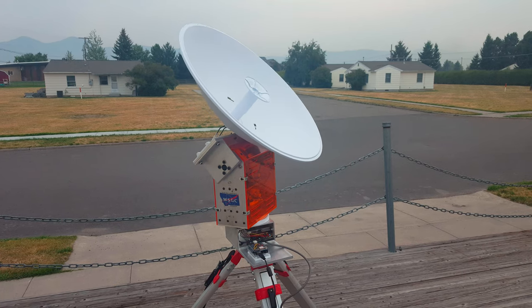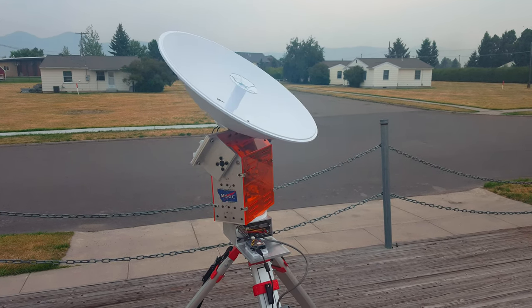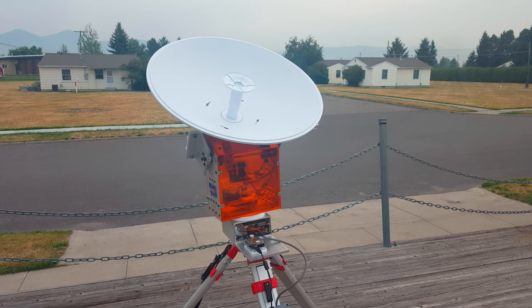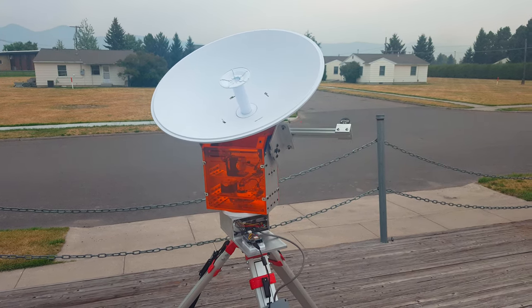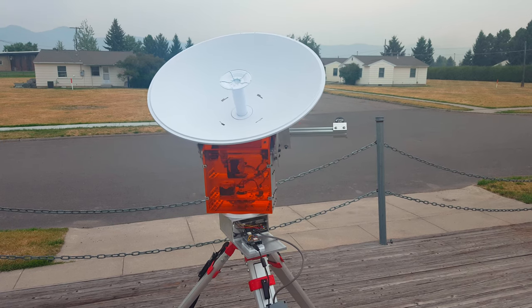Stepper motors were chosen due to their high degree of accuracy when using a TIC 36 V4 motor driver. Through the use of stepper motors, motor drivers, and an 8-to-1 gear ratio, this ground station has a resolution of 1,000th of a degree.